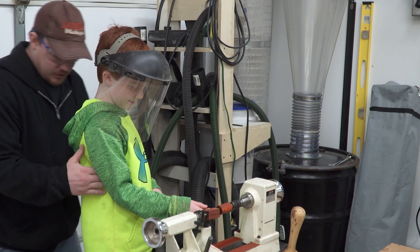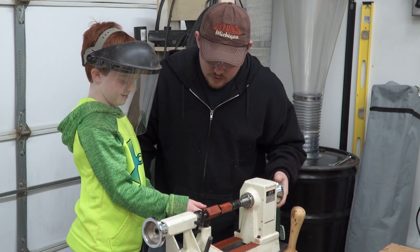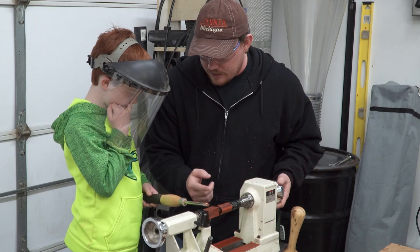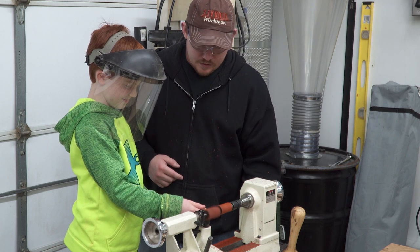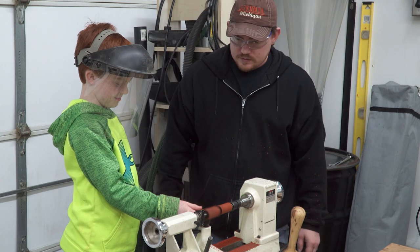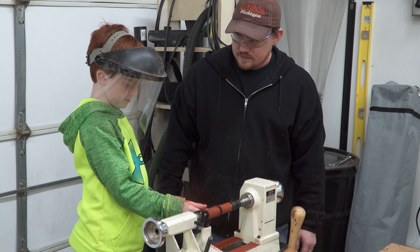I'm going to pick you up and slide the stool over. So now we've got to start away from it and slowly, once I turn it on, you slowly push it in there. Make sure you're not touching. Turning it on. There we go.